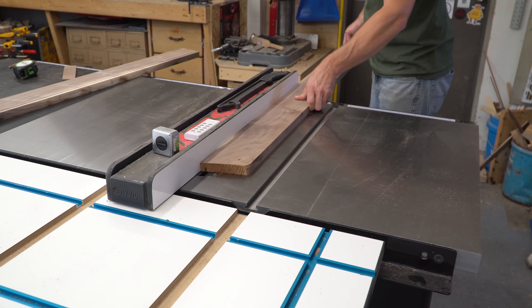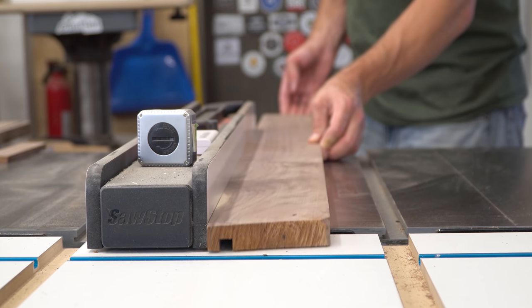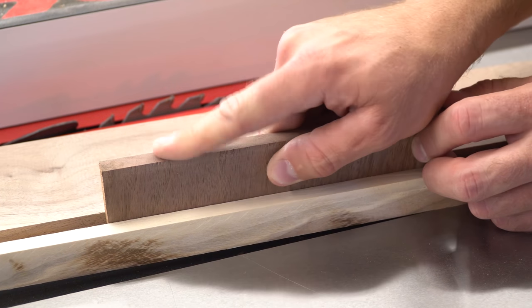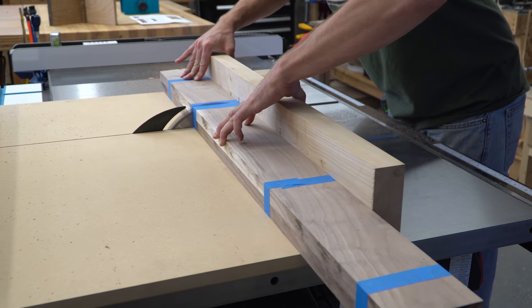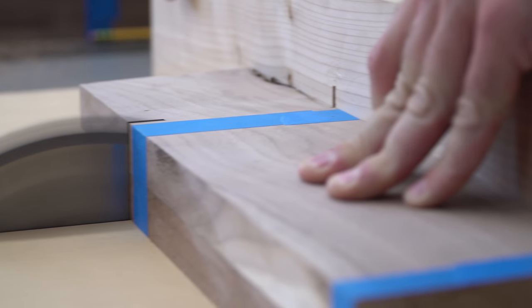Moving onto the aprons, I left the boards at their full length and cut a rabbit into them one kerf at a time by making a cut, bumping the fence over, then making another pass. Once I got close to the right size, I tested the fit of the bottom using a small scrap until it would slide in easily but didn't have much play. I taped the boards together so they would be identical and squared off an end, then shifted them down and cut the short aprons first. I flipped the boards end for end, then cut the long aprons to their final length.